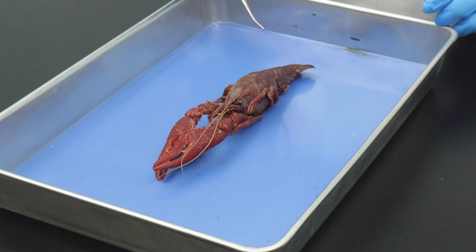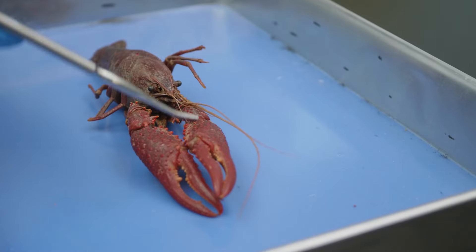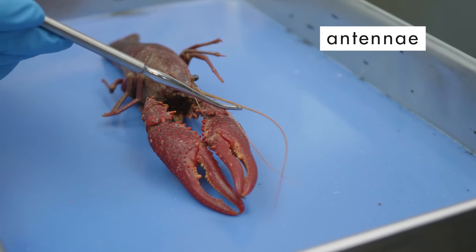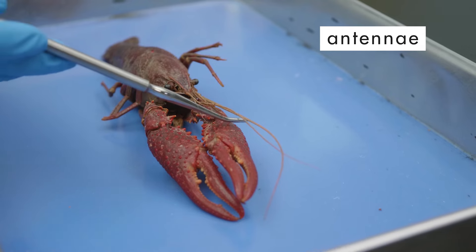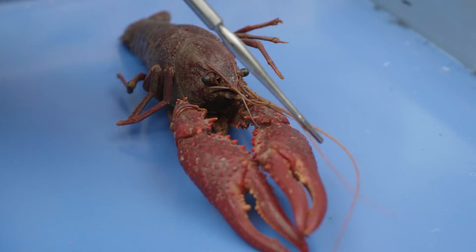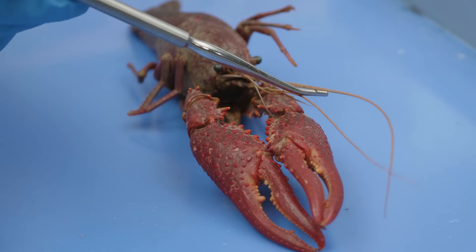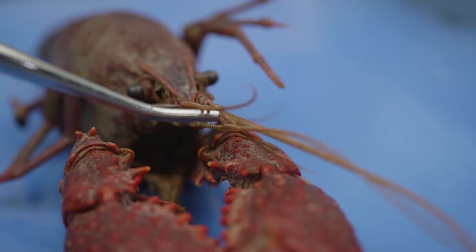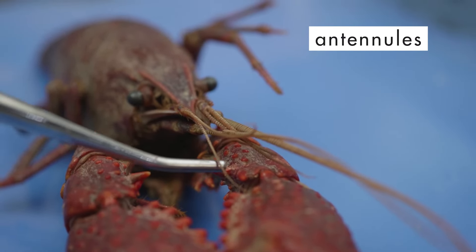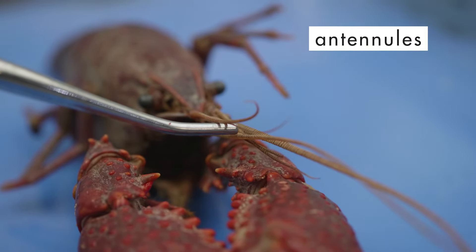Like all arthropods, a crayfish has jointed appendages. At the anterior end are two or three pairs of jointed appendages called antennae, which are sensory organs for the crayfish's senses of touch and smell. One pair of antennae is long, but crayfish also have one or more pairs of shorter antennae called antennules. This particular species has two pairs of antennules.